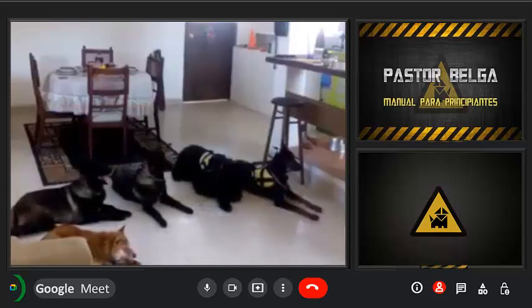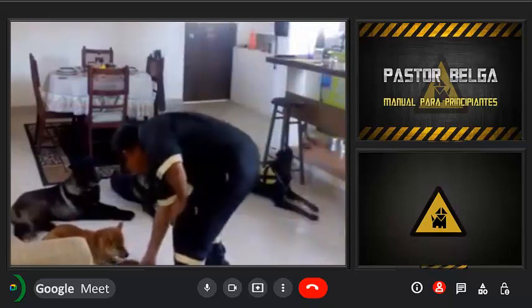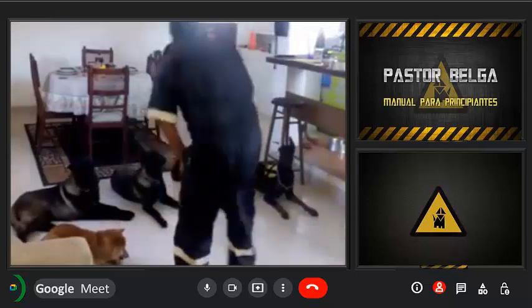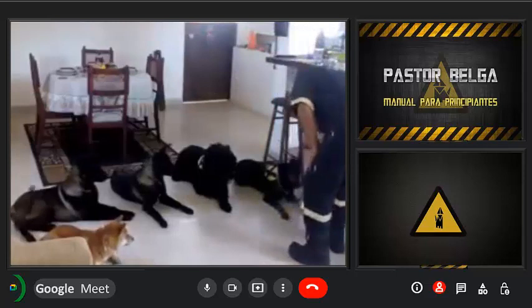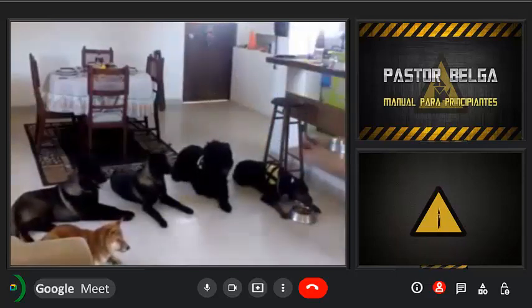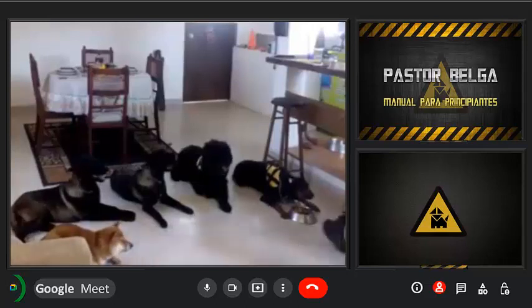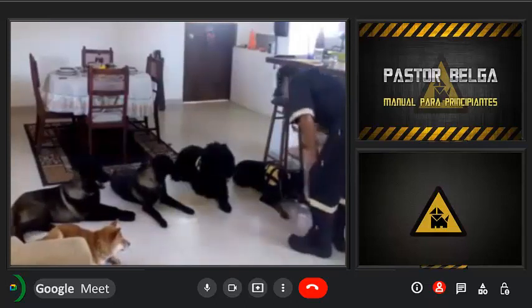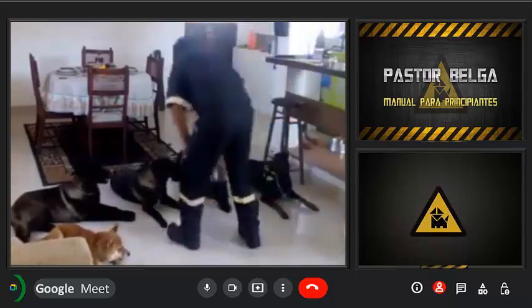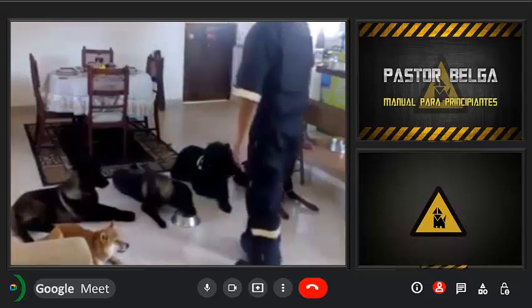Este es un video en donde trabajamos la rutina de alimentación con cinco perros, de los cuales los dos Malinois presentaban problemas de agresividad al lado de la comida. Conducta que se puede presentar en perros adquiridos en criaderos, en donde no se tiene el tiempo para darles un trato individual, por lo que constantemente tienen que luchar por su alimento.